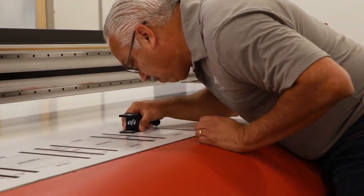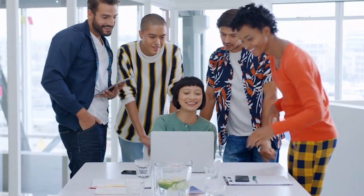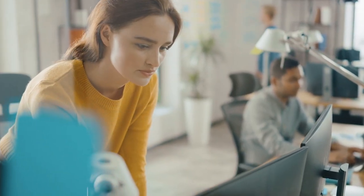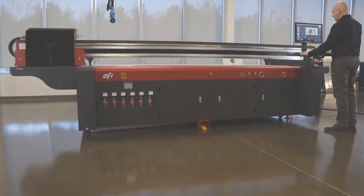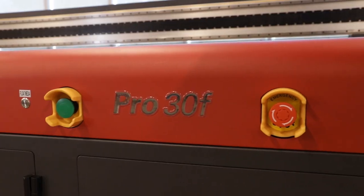If you could design your own wide-format flatbed printer, what would you want? I'd want a larger bed size so I could print more. I'd want the ability to handle jobs on thicker media. I'd make sure I could do double-sided printing all day long — it's got to print beautifully and fast. If I could start from scratch, I'd want every inch of it to have the latest technology. Introducing the flatbed printer you always wanted: the EFI Pro 30F.